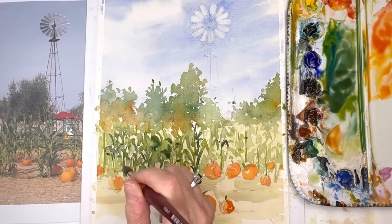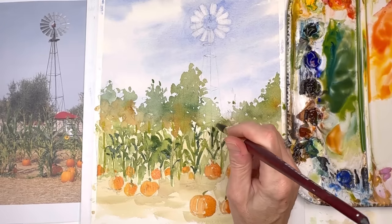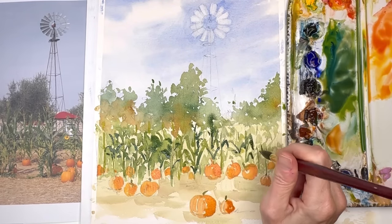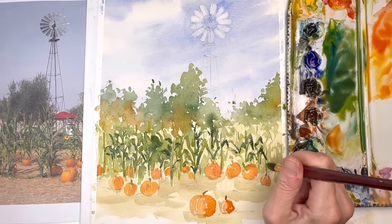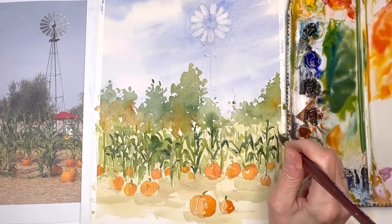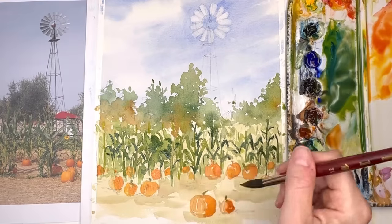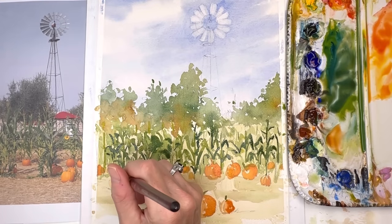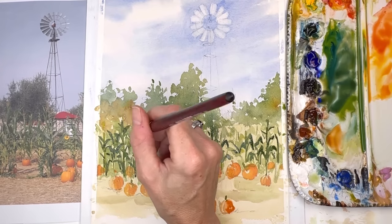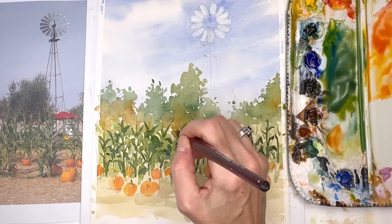Once you get your pumpkins in, go back in with some dark and medium greens using that same technique — going up and over and down, creating those corn stalks. You see, now we have a variety of greens; it's starting to look like a little field. You want to build and build. Do one color at a time, and wait for the layers to dry in between, otherwise it just looks like a muddy mess. I'm putting in darker green colors and doing the same up-and-over-and-down technique, like a little V, crisscrossing some of them to create the corn stalks.